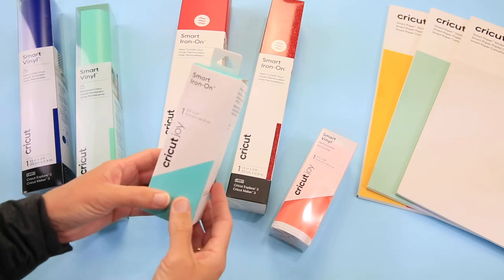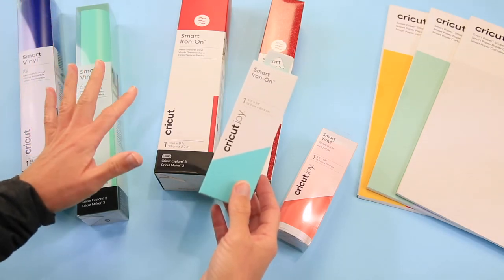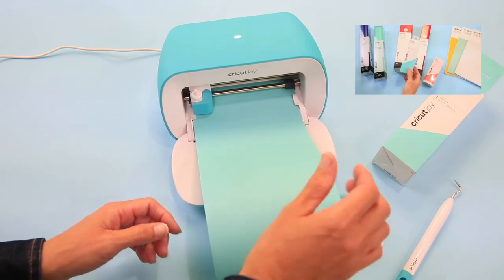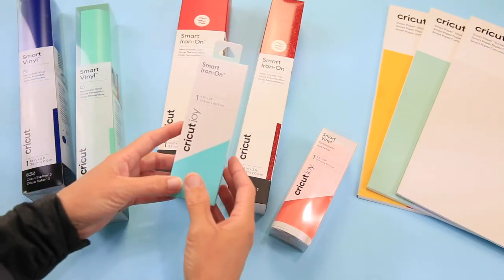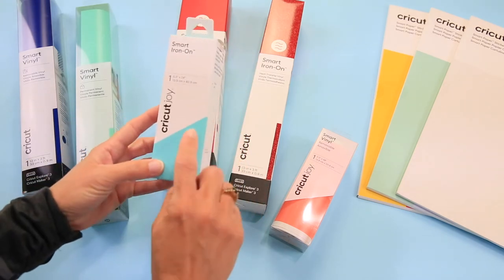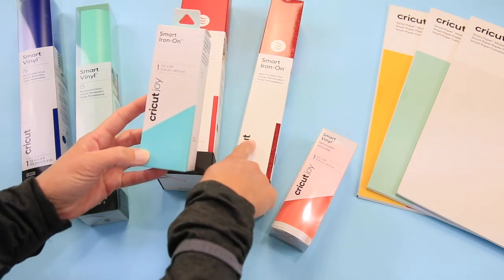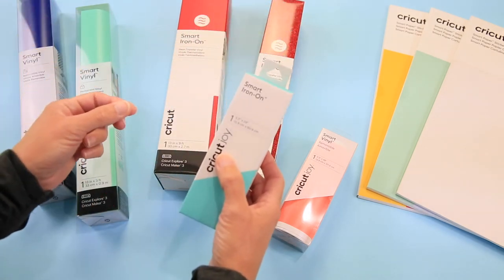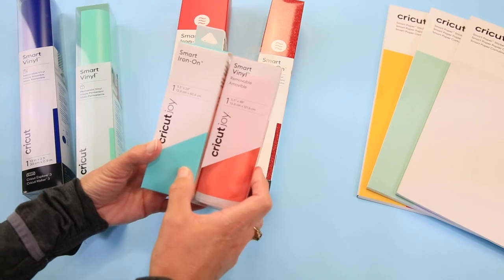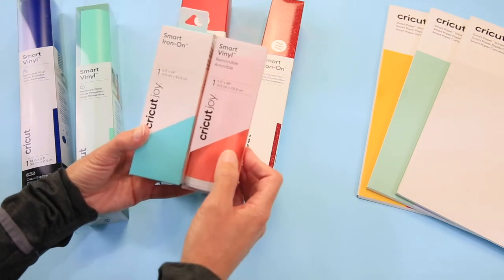Last but not least: smart materials. If you have a Cricut Joy, an Explore 3, or a Maker 3, these are the smart materials. At first I was like, it's not a big deal to skip the mat, but once you use it you kind of fall in love because it just makes everything that much quicker — and you save the remnants and put those on a mat so you're not wasting anything. This is the smart iron-on for the Cricut Joy, which is 24 inches long. This is the smart vinyl for the Joy, which is 48 inches long — so you can do really big projects with such a tiny machine.